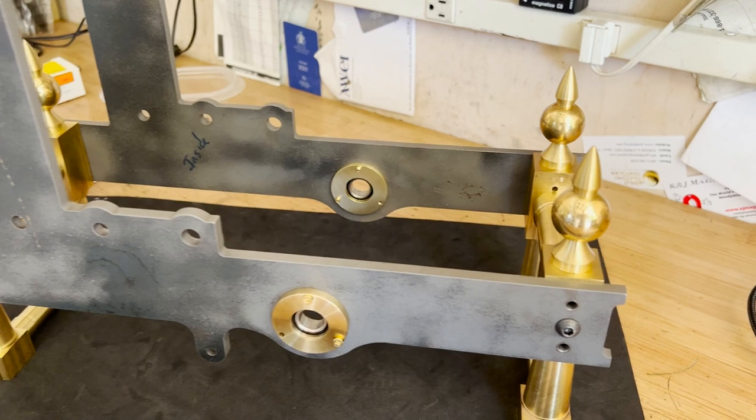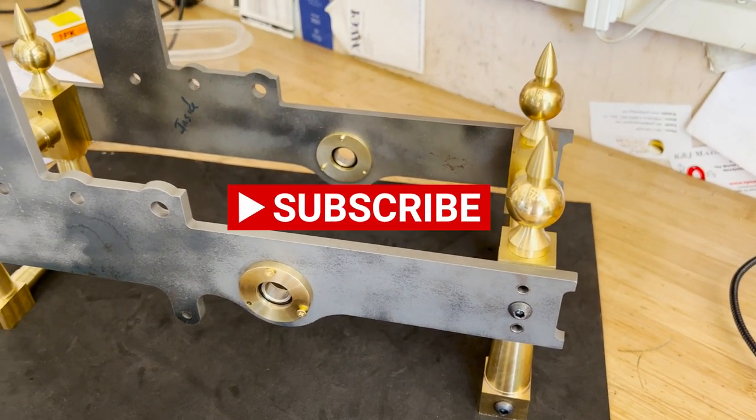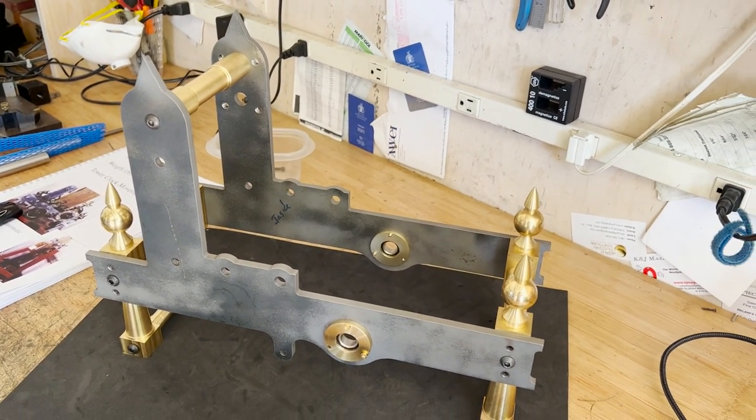The steel — quarter-inch steel — was cut on a water jet. All the other parts are either lathe work or mill work. So it's going to be a fun project. Hope you enjoy it.